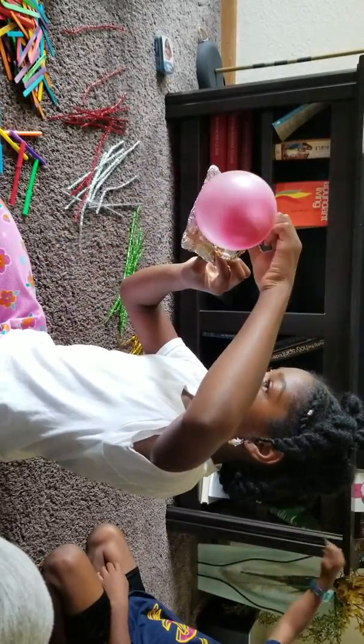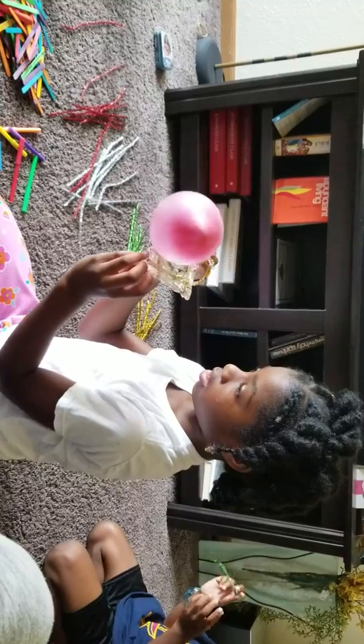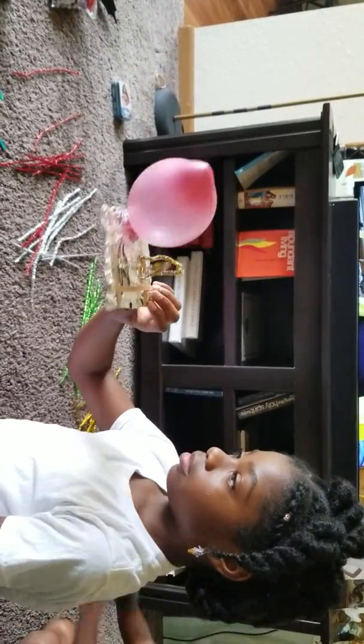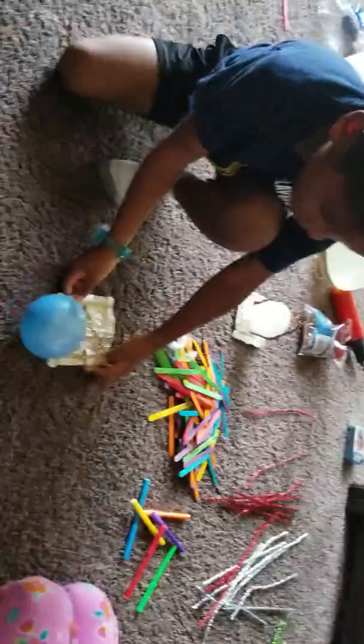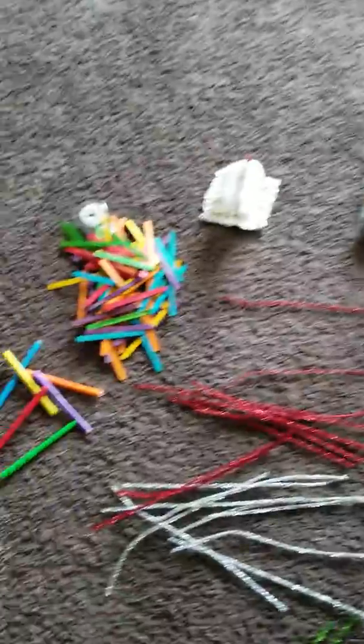I made a heart! Turn it around so we can see your heart boat. Nice! Show us your boat, Linnell — oh cool, it's a blue boat! Turn it around, nice, that's a cool design for your boat. Can't wait to see if your boat floats.